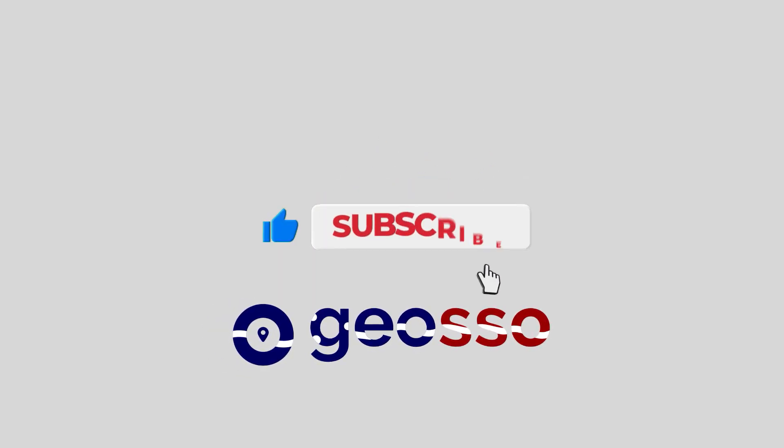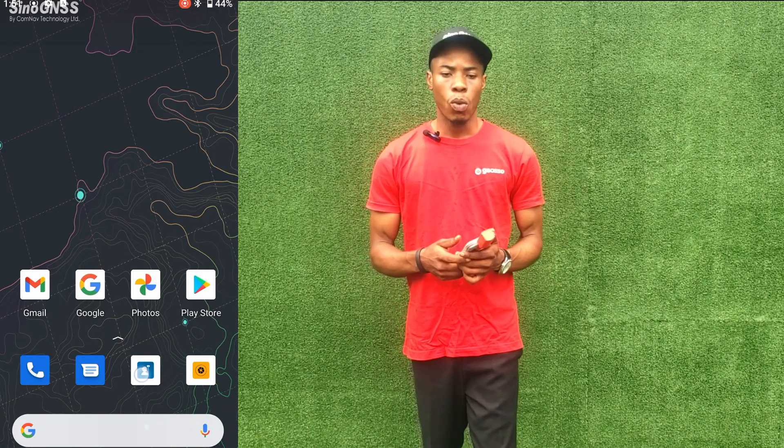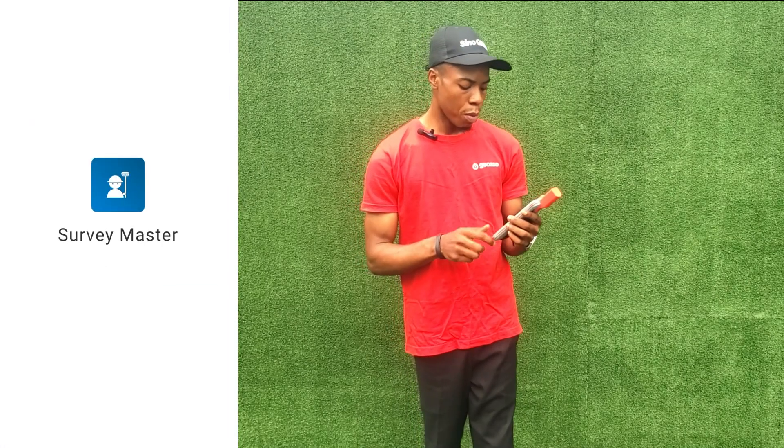Hello, good day and welcome to Joso. My name is Edwin, and in this video I'll be showing you how to use a P6 handheld RTK tablet plus as a handheld GPS device. Do follow us on all our social media platforms — Facebook, Instagram, and LinkedIn — and subscribe to our YouTube page at Joso Tech. You can like, share, and comment your suggestions about this video. Now we are going to launch our Survey Master application.